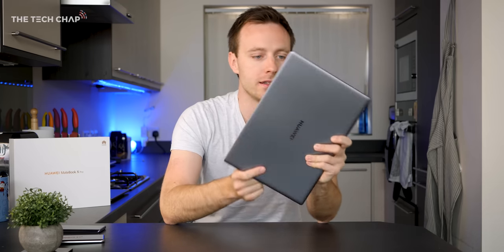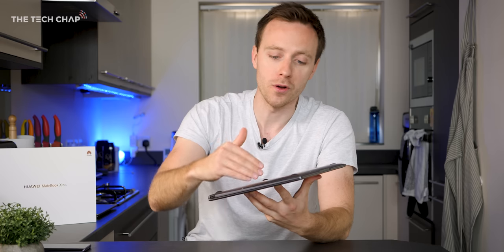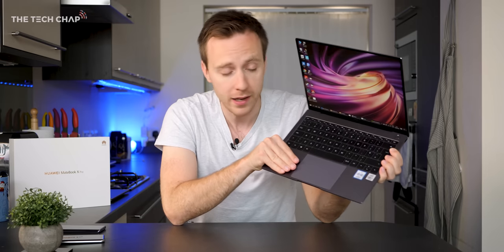No laptop is perfect, and there are a few things I wouldn't mind seeing improved on the next version. Firstly, we're still getting Wi-Fi 5 with no Wi-Fi 6, which is a shame. It would have been good to get the newer MX350 graphics chip, though that may be a decision around balancing battery life and performance — and bearing in mind the hot temperatures recorded, putting something more powerful in here without better airflow or a second fan probably isn't a great idea. It would also have been nice to see DDR4 RAM, and personally I wouldn't mind having the webcam on the top bezel rather than down in the keyboard row.